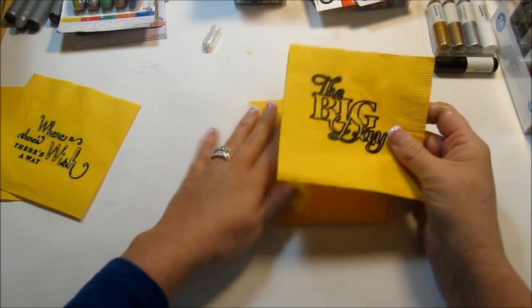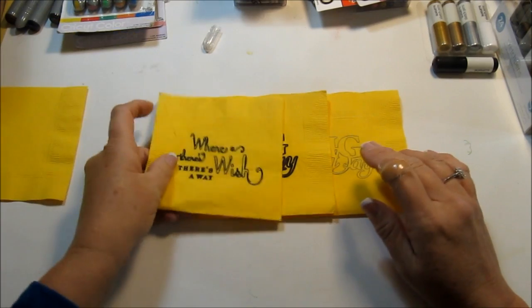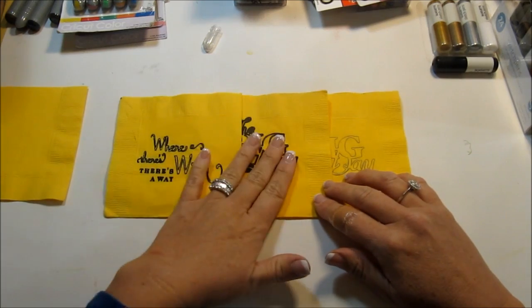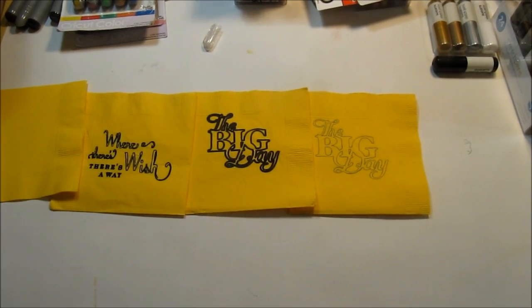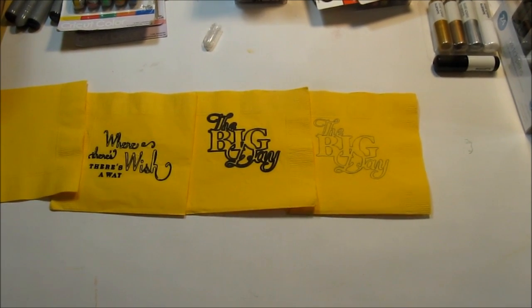I just wanted to take a minute to share this discovery and to show you the difference between the Silhouette pens and the Cricut markers and Cricut pens. If you have any questions, just let me know. Have fun with it — make some flowers on it, write on it, or whatever you want to do. Thanks all for watching. Have a great day.